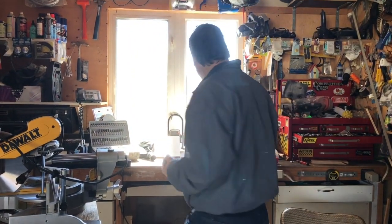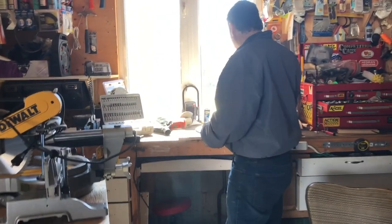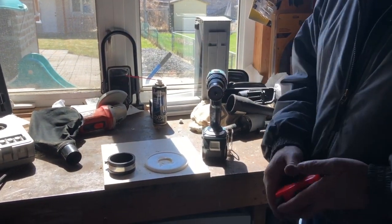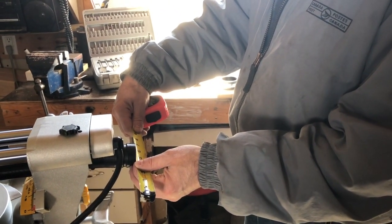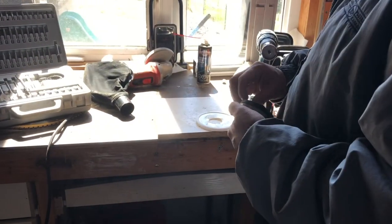What I did was I looked at it and did a test hole. This one here is an inch-and-a-half end piece that I have. We're talking it's about an inch, almost an inch and three-quarters. I want a snug fit so it doesn't come off. I tested it on one and it worked out pretty good.